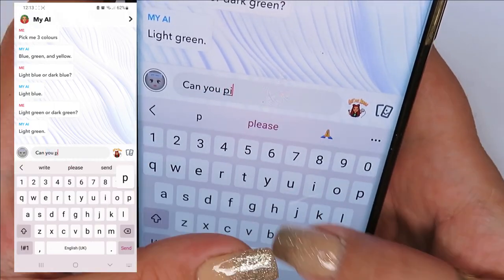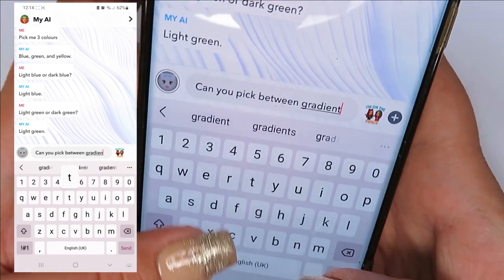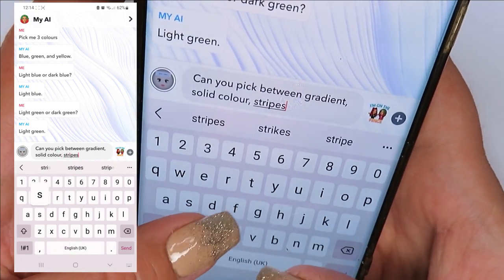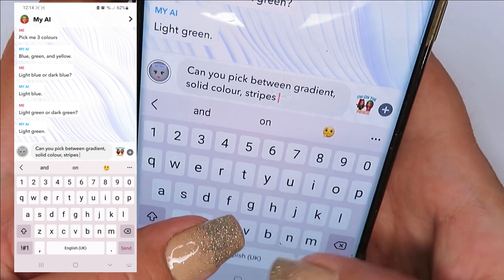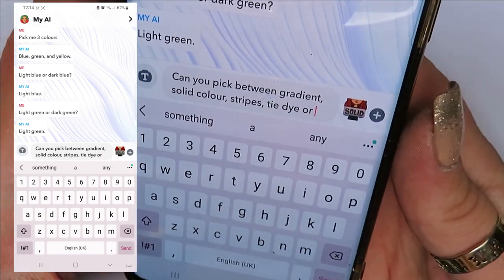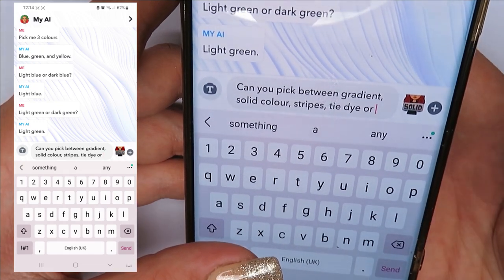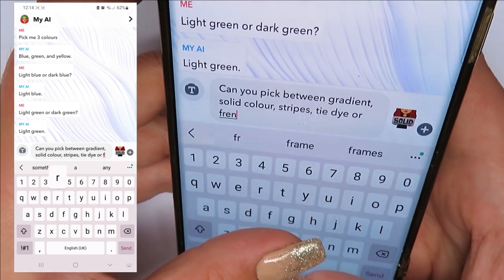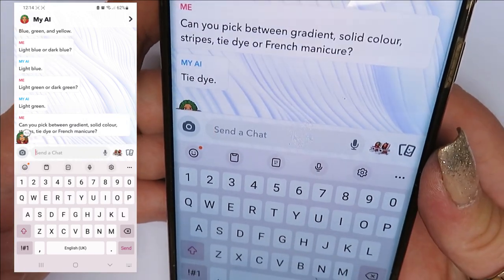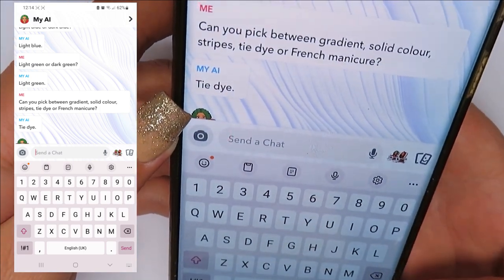I gave AI a few options: gradient, solid colour, stripes, tie-dye, or French. It picked tie-dye — oh my god! I shouldn't have put that one because I know I'm going to struggle with it, but we'll do it, we'll do it. Let's see how it turns out.